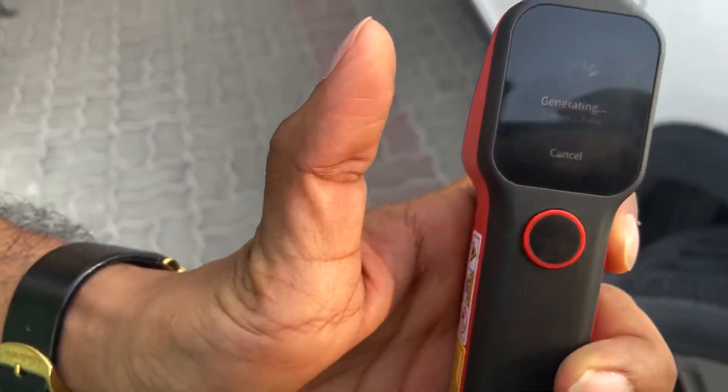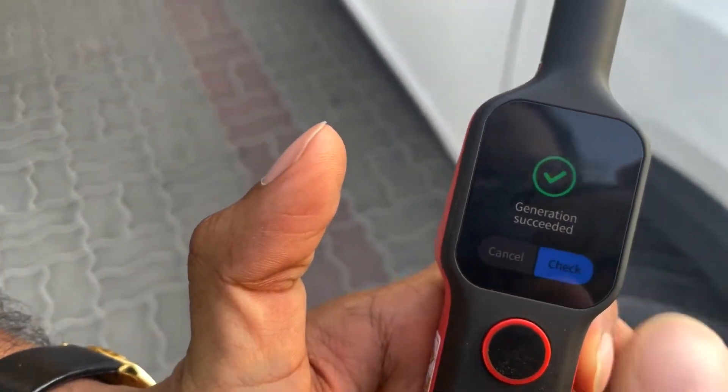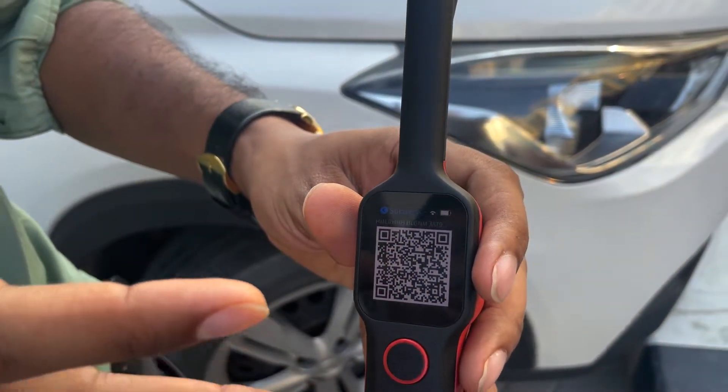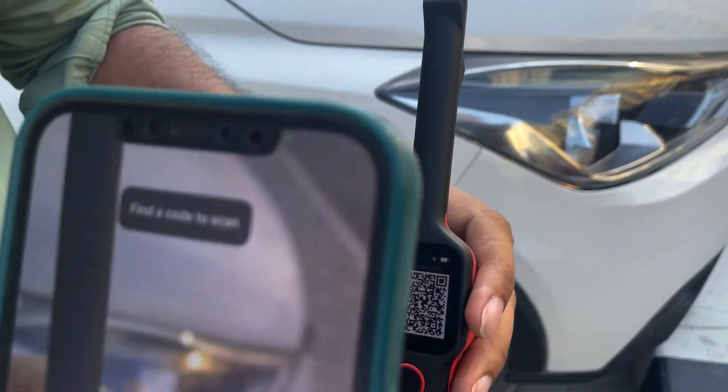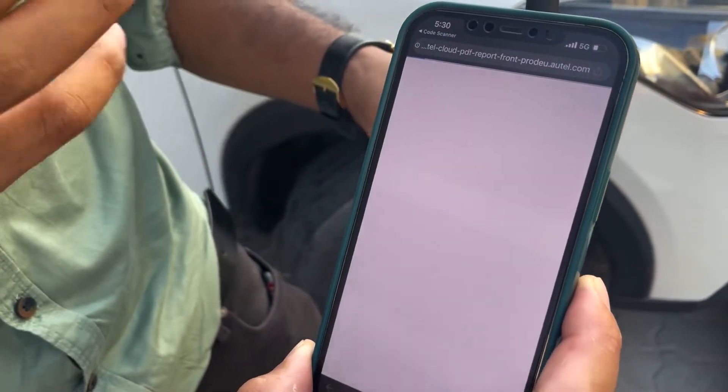It will give you a QR code which you can scan on any device and you will get a detailed PDF report that you can give to the client. If you scan this code, you will get a PDF report of the car.